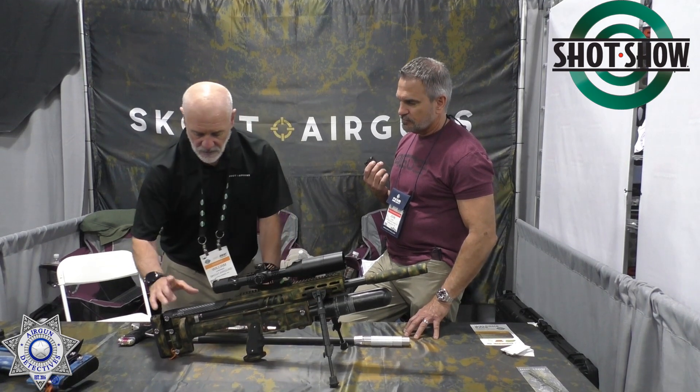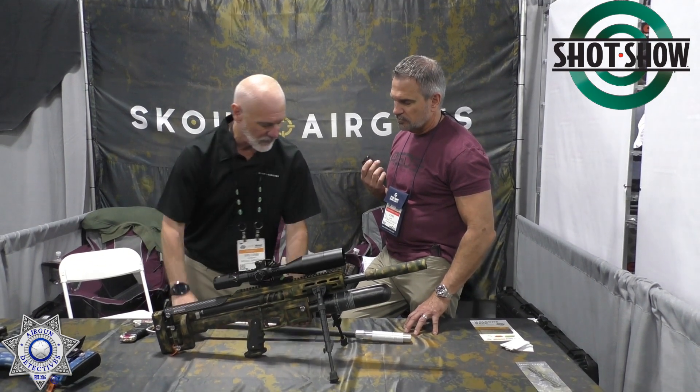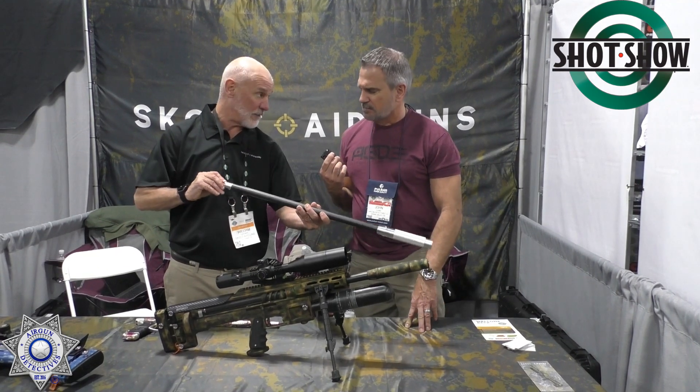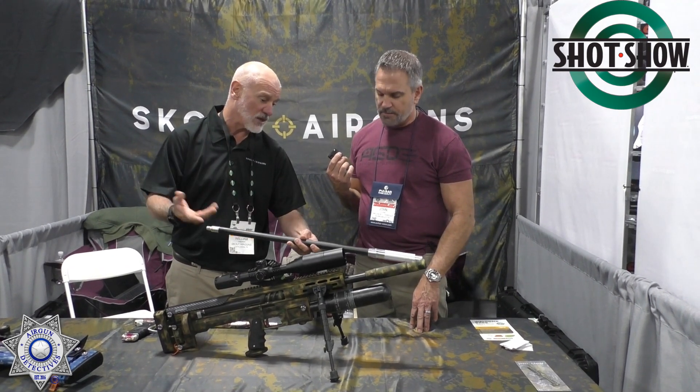We also have a ratcheting system for rapid deployment of the barrel. Basically it locks two tapers together and ratchets — that's somewhat unique.